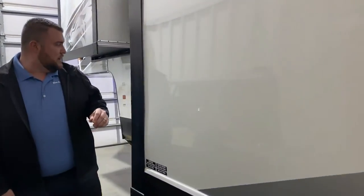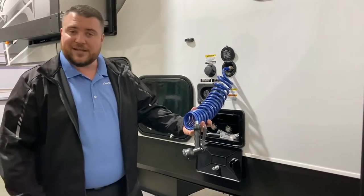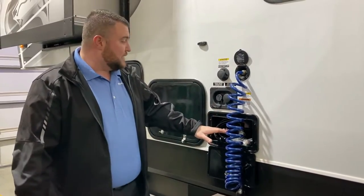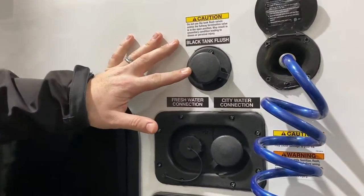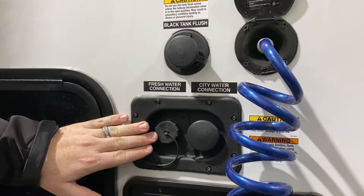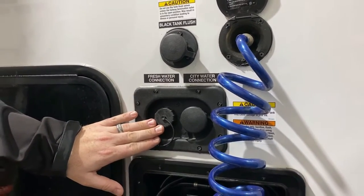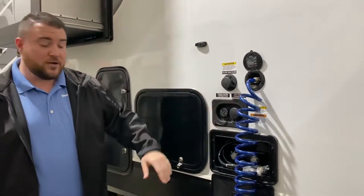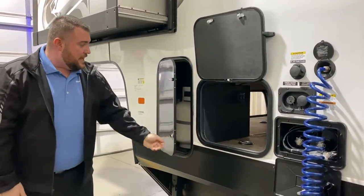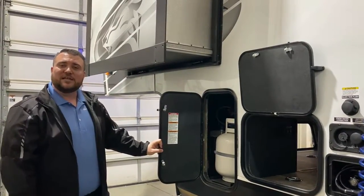In front of the sliding room area we have a high-pressure spray port and a low-pressure spray port. High pressure is for washing things like a golf cart; low pressure has hot and cold water at much lower pressure. There's a black tank flush in the middle so you can blast out your black tank after camping. Water connections include fresh water on the left for dry camping or boondocking — the fresh water tank is almost 100 gallons — and a city water connection on the right to pressurize the lines at a campground. On the other side we have pass-through storage and another 20-pound LP tank, which concludes the outside walkthrough.